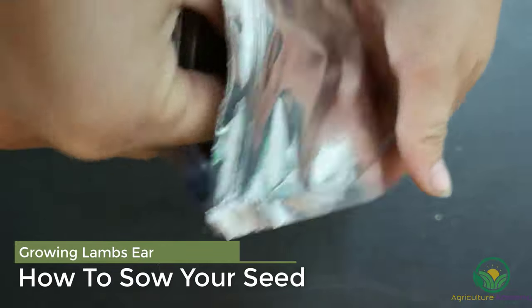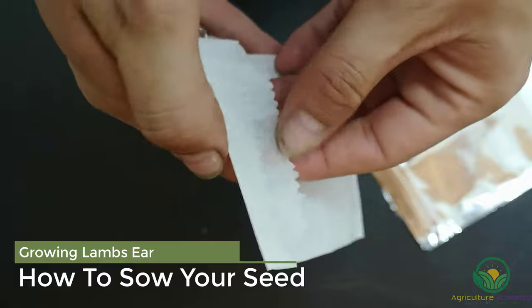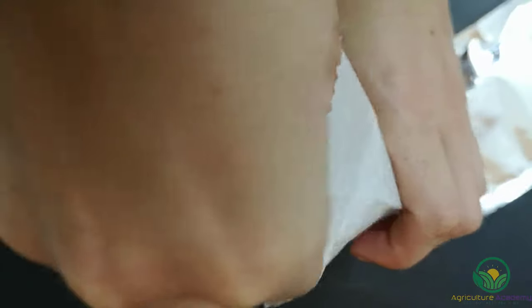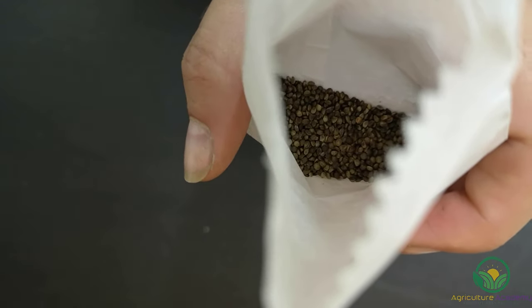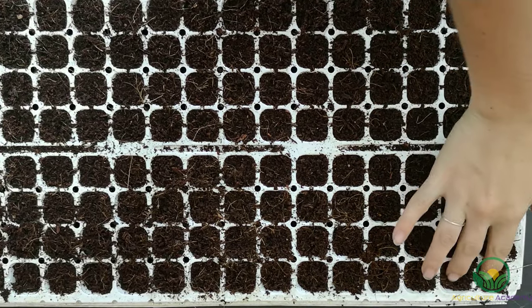Seed propagation is the most economical way you can grow a large number of lamb's ear. Seed is commonly available from many reputable suppliers, and by sourcing your seed from such companies you'll be guaranteed the best quality seed, free from pathogens and other material like weed seed. You can also harvest your seed from your own plants as well.